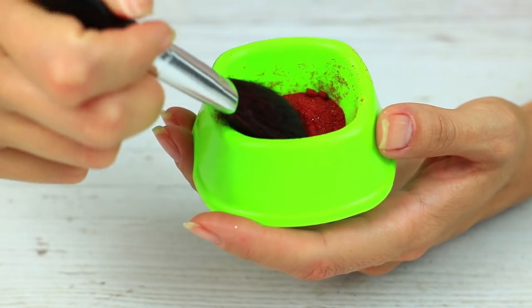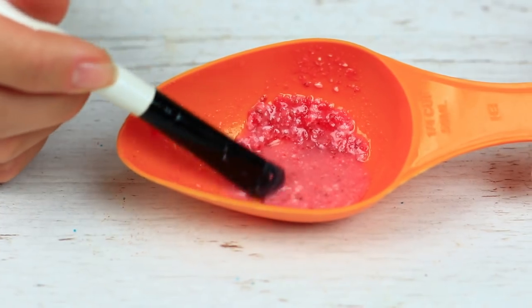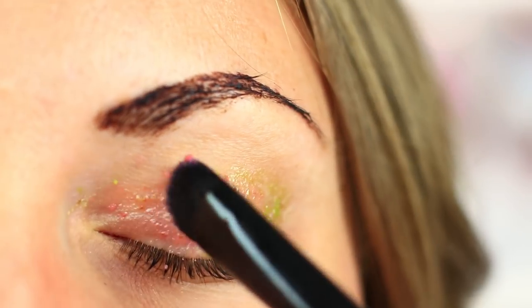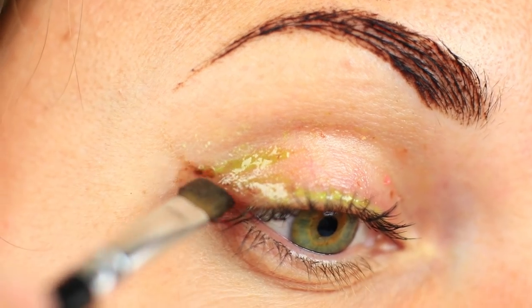Let's get rid of the excess paleness — we'll use non-standard blush. Put your brush in paprika, shake off the excess, and apply the bright accent on your cheekbones. There's something you've missed: we've got a delicate eyeshadow from the pink macaroon left. Emphasize your eyes with the Oreo and make trendy winged eyeliner. The subtle daytime makeup is ready!